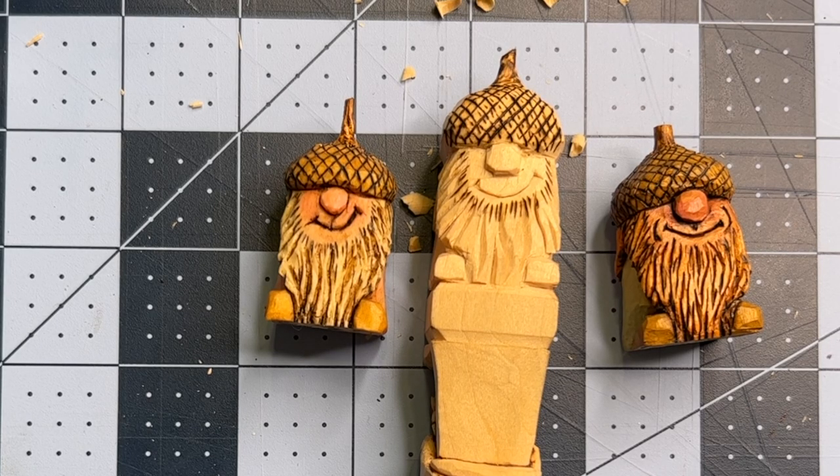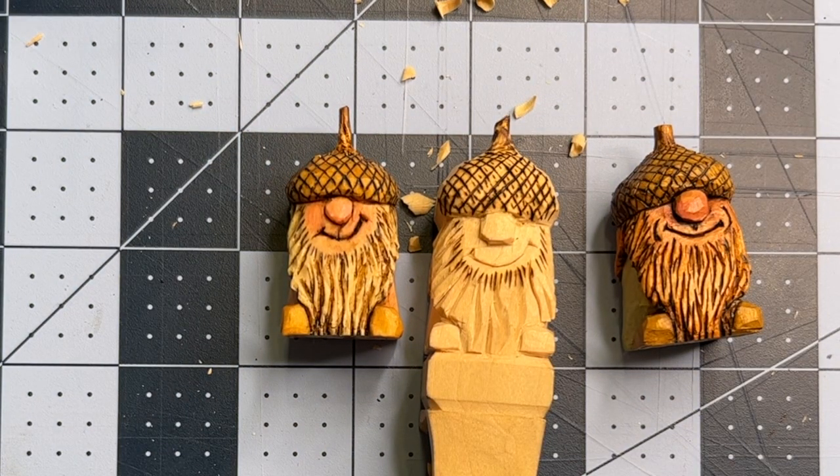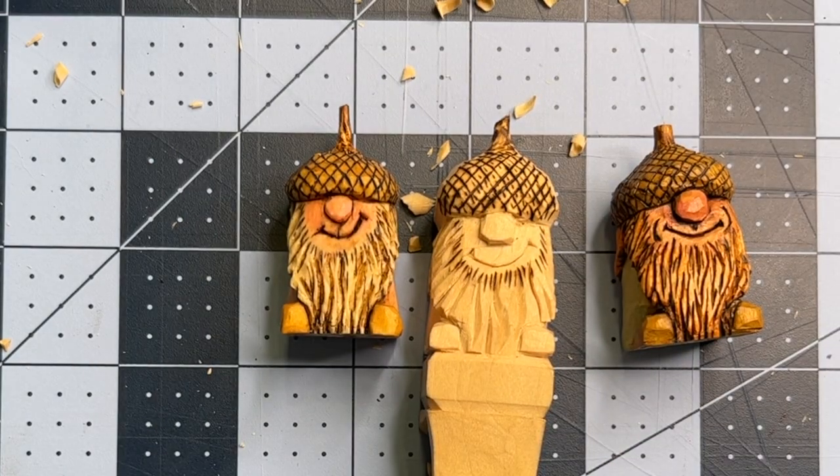Well folks, I think we've got ourselves a pretty good looking little acorn gnome. I want to remind you that during the month of October, I'm going to be collecting submissions for a free carving. If you'd like a free carving, just subscribe to the channel and leave a comment below this video — you don't even have to make a long comment, just say hi. Anybody who does that by the end of October 2022 will be entered into a random drawing for a free carving, and I'll pay the shipping. Thanks for coming along today — please hit that like button below. We'll see you next time.